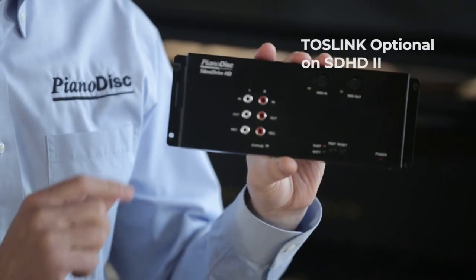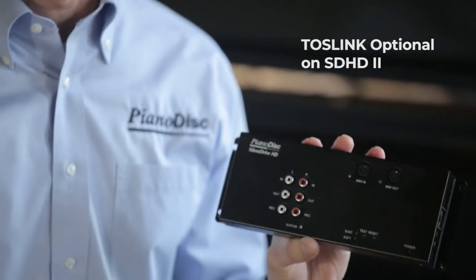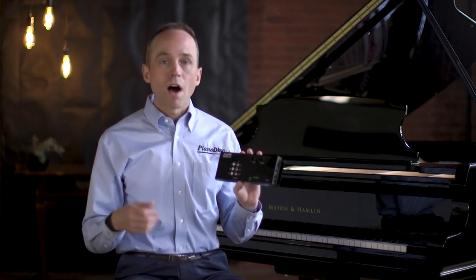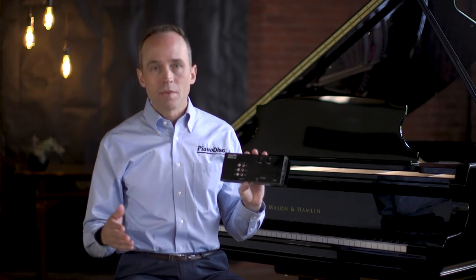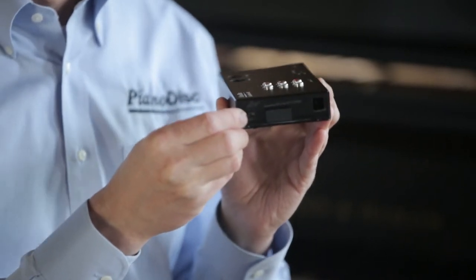The last way you can connect audio is through the Toslink port. This is a digital audio connection from your music player, like a Blu-ray player or a DVD player. When you're connected via Toslink, the audio is always playing at maximum volume, so make sure you go into the PD Calibrate app to adjust your volume to an appropriate level. When connecting a music player or other audio device to the SilentDrive HD2, remember to select the audio source using the switch on the side — it has a setting for each of the possible connections.